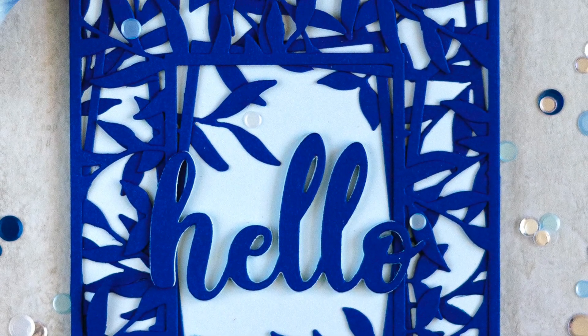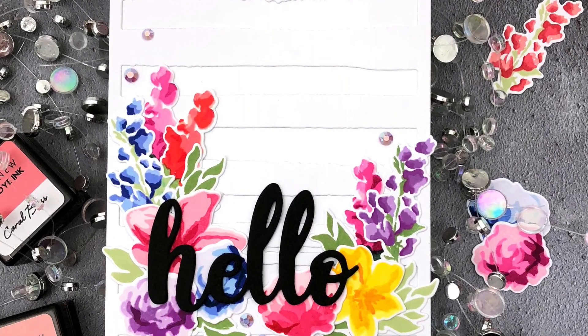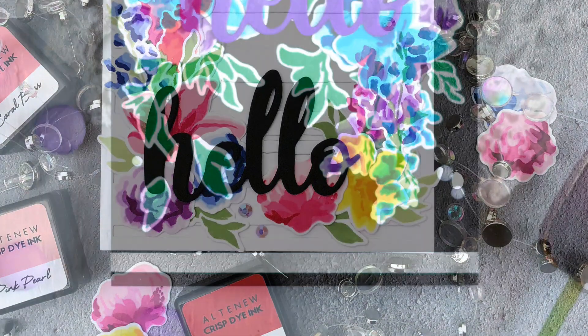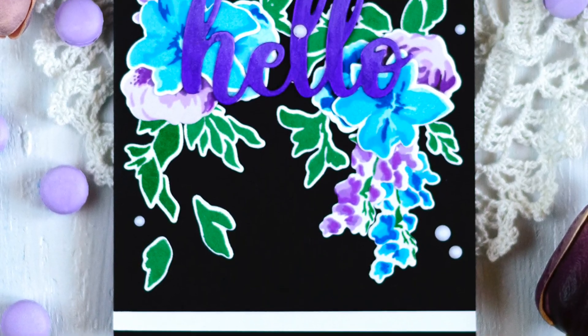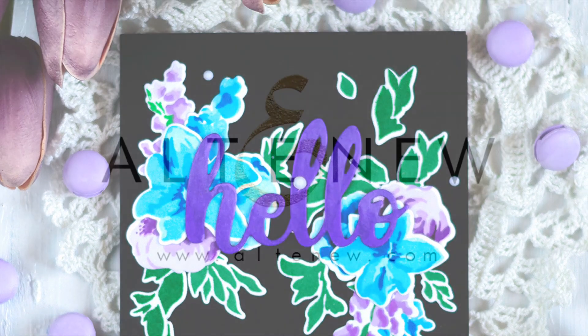All Altenew dies work beautifully with various die cutting machines available in the market. To find out more about the Simply Hello die, its featured projects, and other available products, simply visit us at Altenew.com.